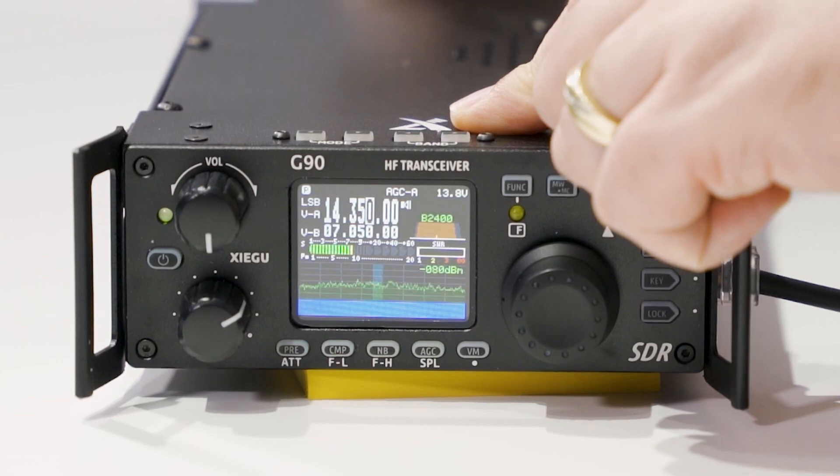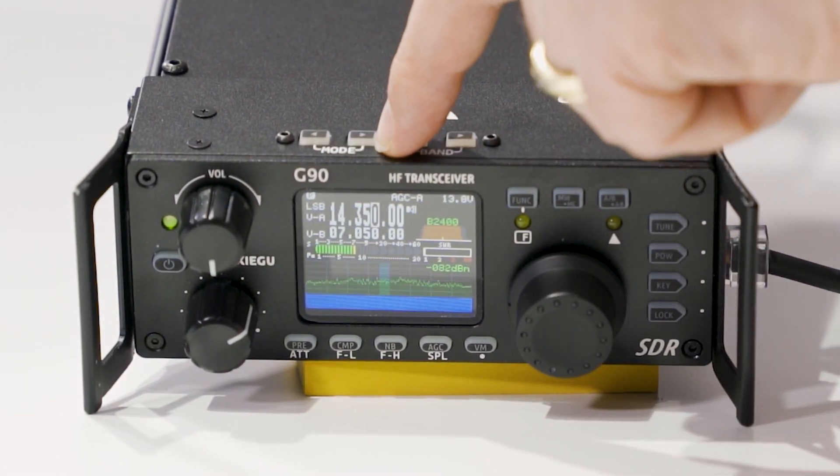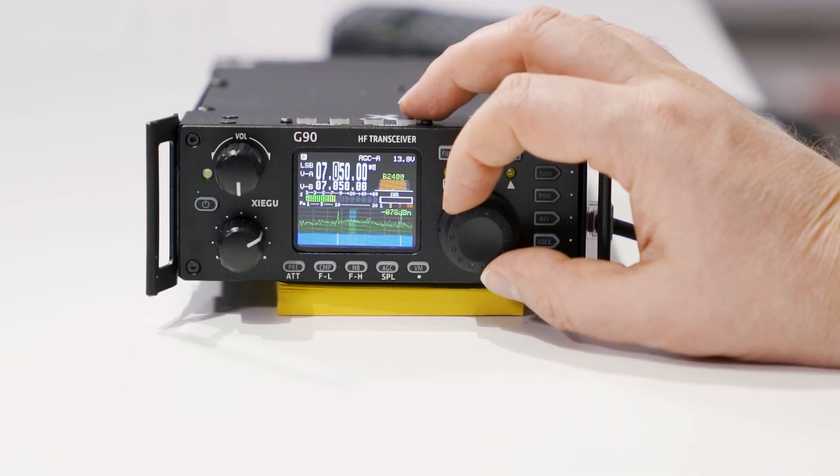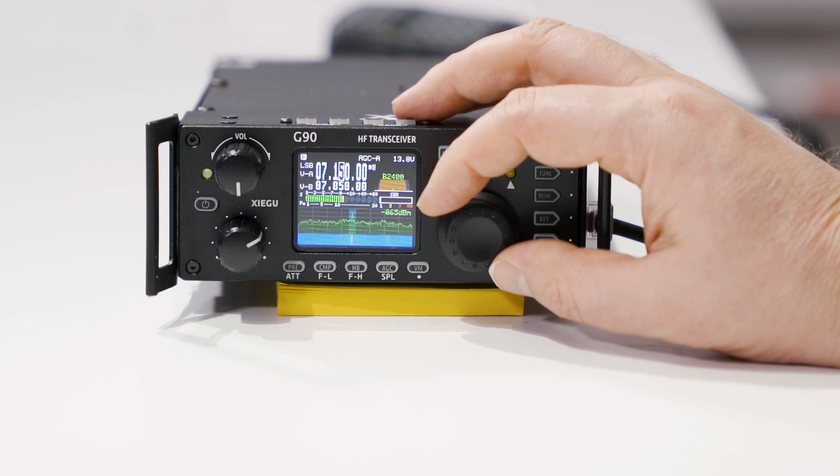Hi, this is Sebastian, KB0TTL. This will be the first part of our support videos here on the new Xiegu G90 HF rig that we have here at BridgeCom Systems. Today we're going to go through some of the core functions of the radio — exactly how you're seeing it as it comes out of the box. We're going to go through the bands, make sure the bands are in the proper mode, and cover selecting frequency and tuning steps from the main control knobs. So let's begin.